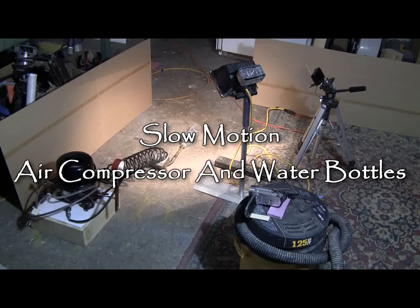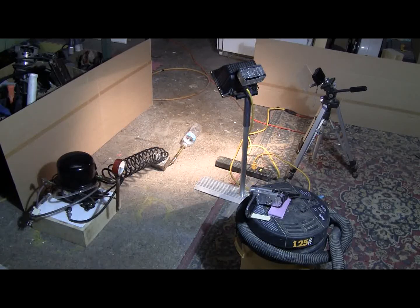Time to pop a water bottle today. This is the setup. There's a 500 psi capable compressor with the pressure gauge on it. Water bottles connected to it.